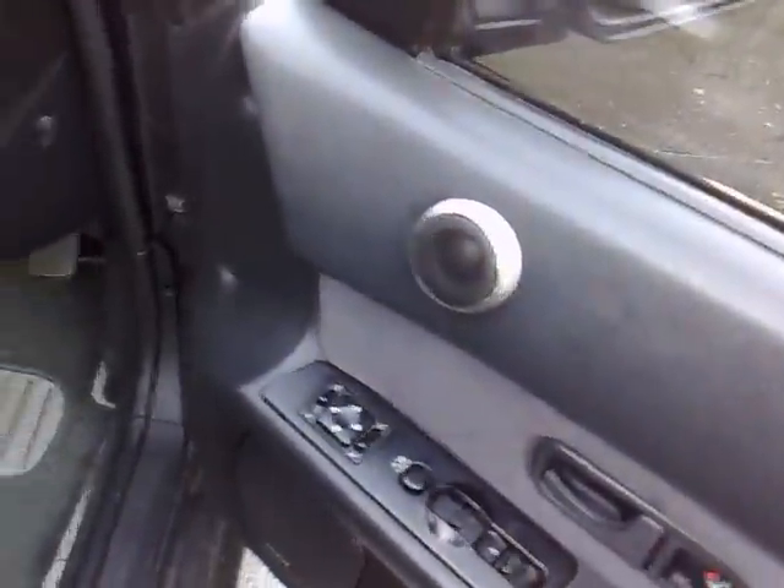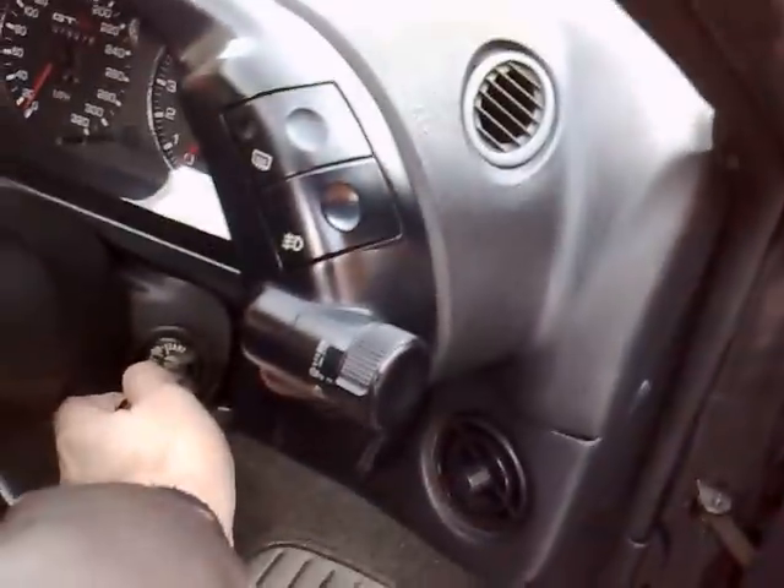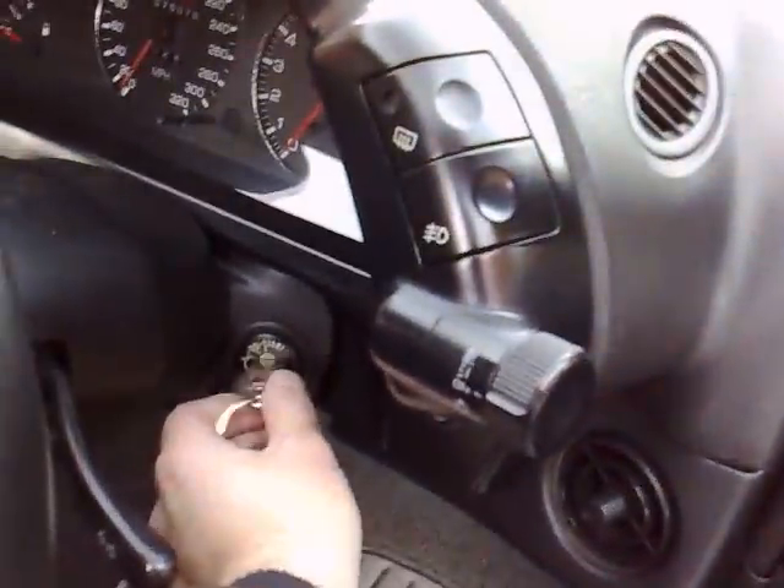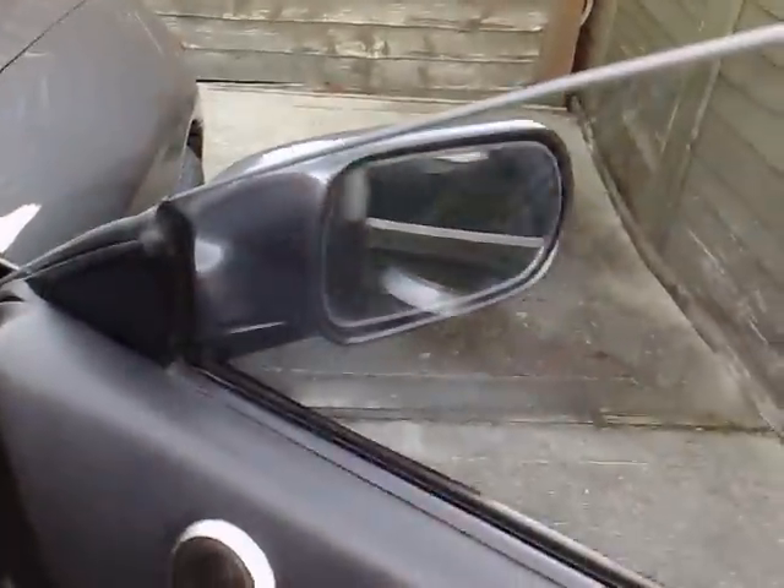Leaving it on out position, which is auto mode. Switch the ignition from accessory to off, and the mirror is folding. Switching back to accessory, and the mirror is folding back out again.